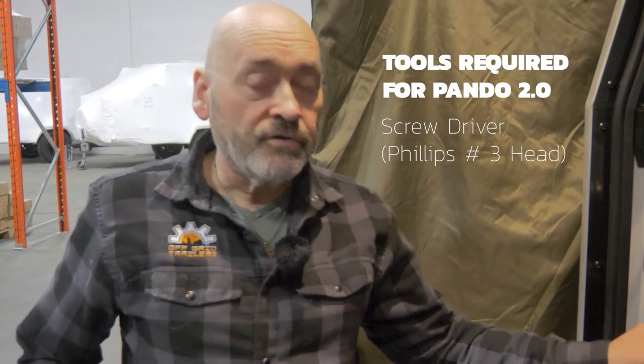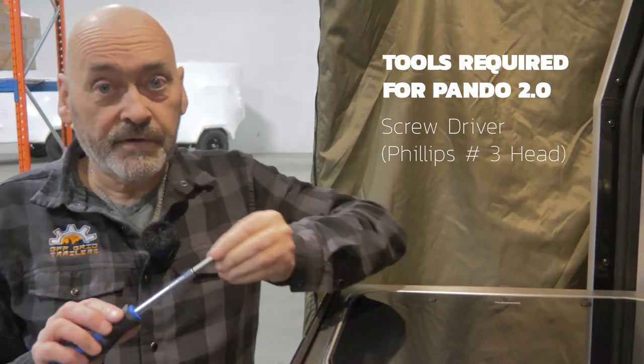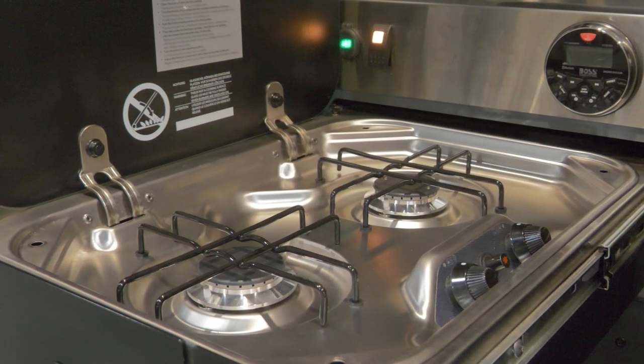Today I want to show you how we check the serial number on our stoves just to make sure that they're not involved in this recall. We're going to start with the Pando. The tools needed are very simple — a screwdriver with a Phillips 3 head. This is the Dometic stove that's involved; it's the PI8022.